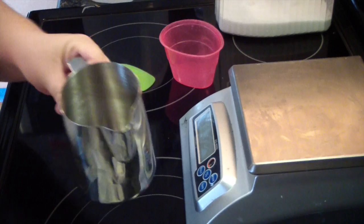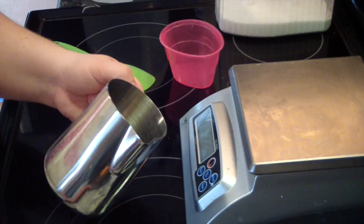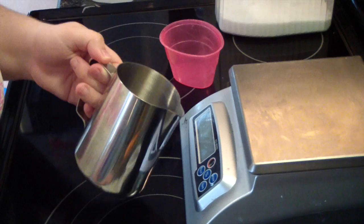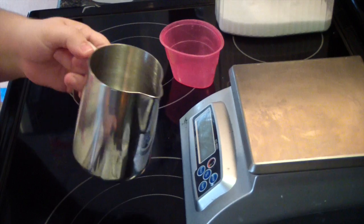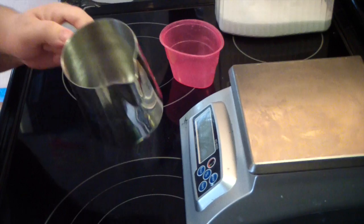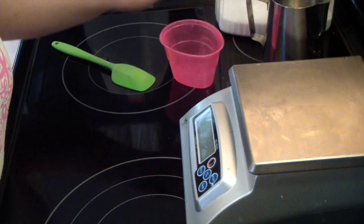I recommend either stainless steel or that specific plastic. Any other plastic, the lye can eat through it and leach into your soap. I do not recommend glass. Lots of people use the Pyrex glass containers, but I do not recommend that because glass etches. Over time it will etch, and one of those times you're going to mix the lye in it and it's going to shatter. Stainless steel is the fail-safe here. You cannot use aluminum — it has to be stainless steel.